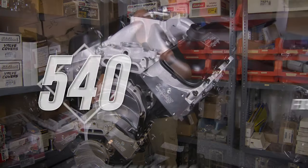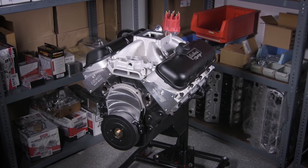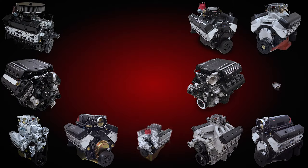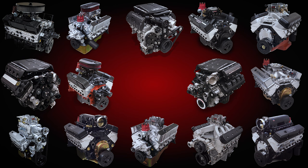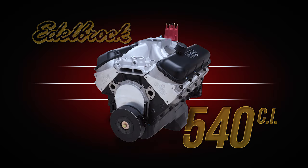Today we're talking about the Edelbrock 540 RPM Crate Engine. Edelbrock offers a large selection of 100% brand new, fully assembled performance crate engines, and the Edelbrock 540 RPM Crate Engine is a great starting point for serious big block Chevrolet power potential.